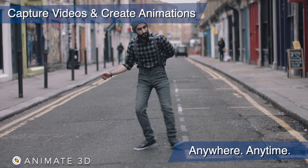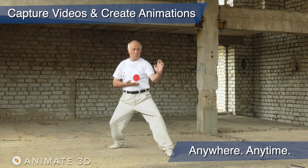By following these guidelines, you can capture video and create animations anywhere, anytime.